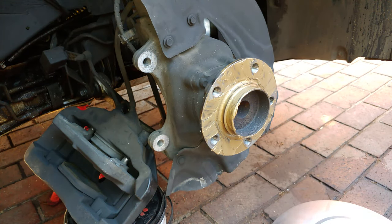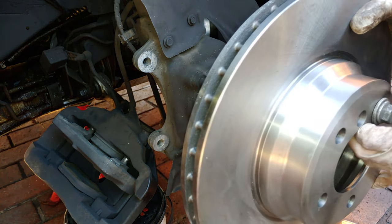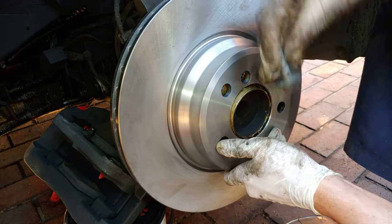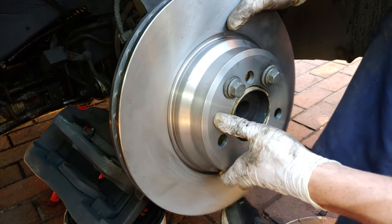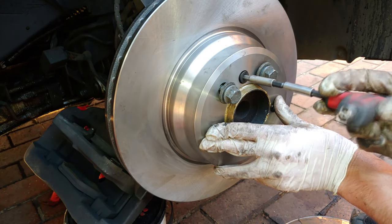This copper grease stops the disc from seizing onto the hub, because that's often what happens when water gets in. Take your clean new disc — because it's quite heavy, I recommend getting a caliper bolt ready to hold it in position while you slide the disc on. Put one bolt there to hold it in place, then fit the small hex screw.